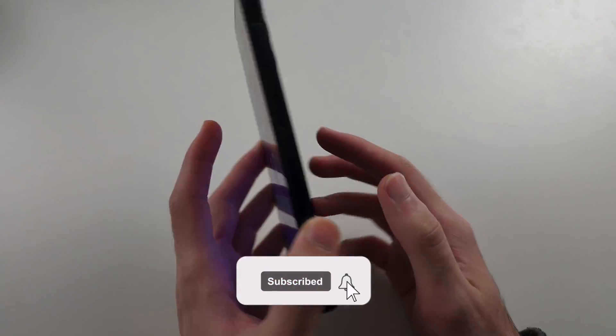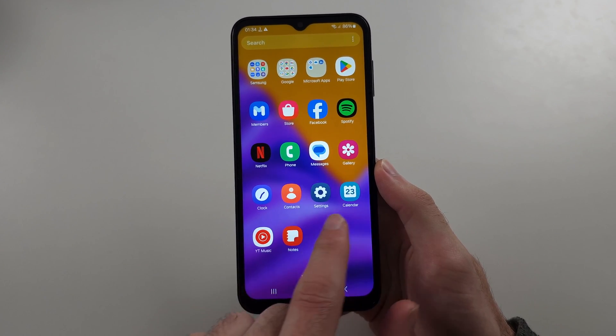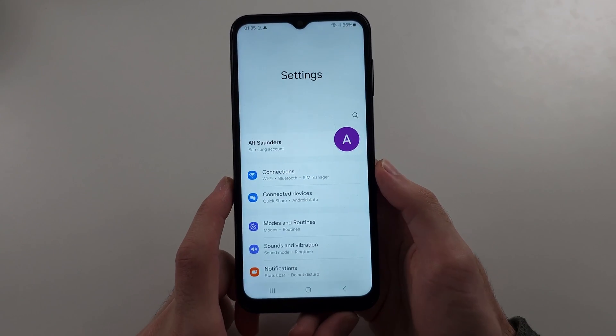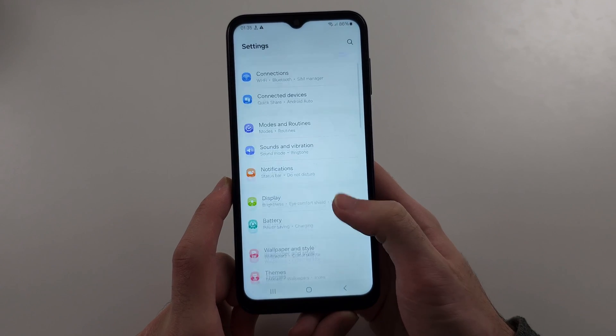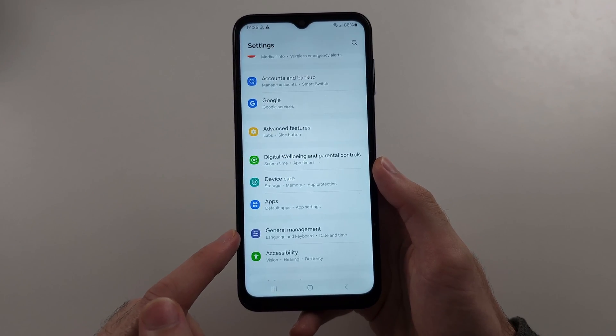Your Samsung Galaxy A14 is not reading or detecting the SIM card. The first fix will be to start in Settings, then scroll all the way down until you see General Management.